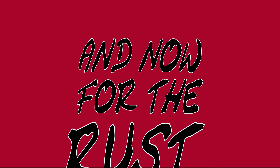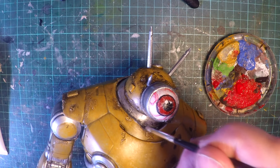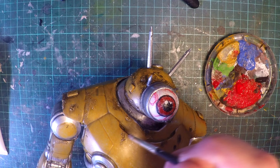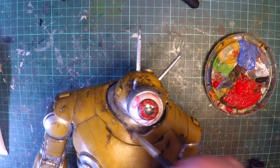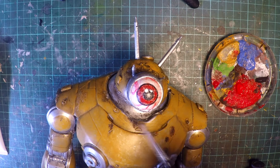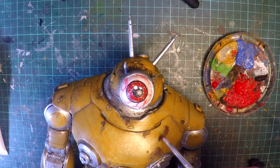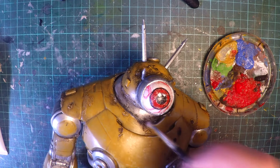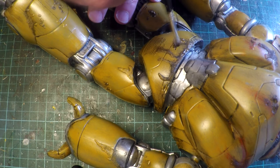For the rust look I'm using a burnt umber with a little bit of red and yellow to get that desired intensity. It takes a little bit of finagling and a couple of different coats to get the look you want, but rust can be quite subjective depending on the look you're after. My approach was the burnt umber and reds and yellows to create the raised rust areas and also the staining and the drip marks.